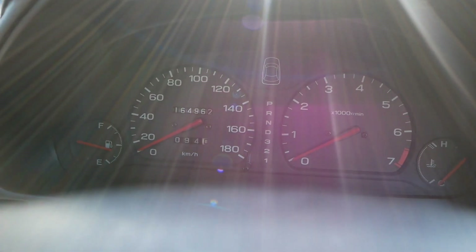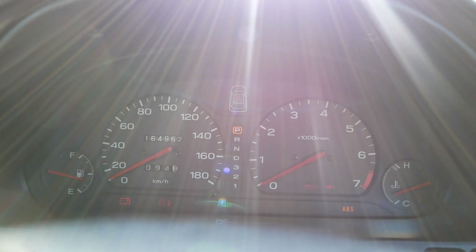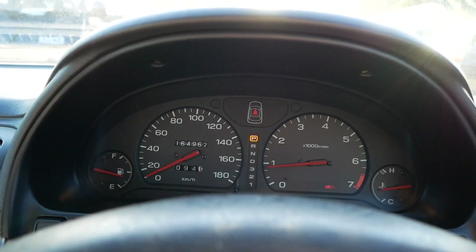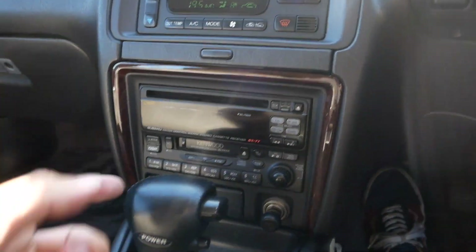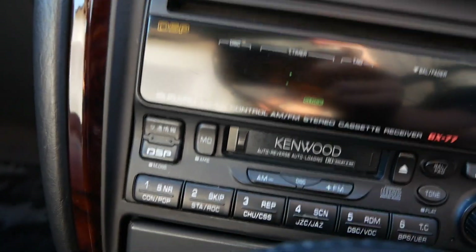This one has 164,000 kilometers. Starts right up. That airbag light should shut off — there it goes. The AC works great, heat also works great, and the radio works here. That's the original Subaru-branded radio.